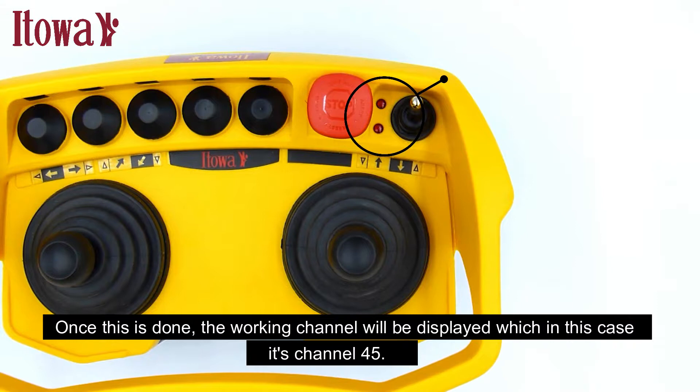Once this is done, the working channel will be displayed, which in this case is channel 45.